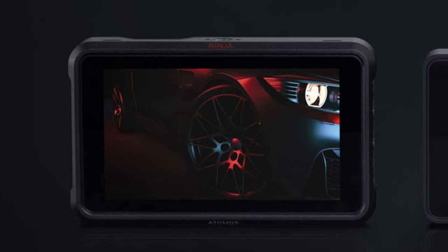The original Ninja V can capture ProRes 422 and DNxHR — both in 8-bit and 10-bit. For ProRes RAW, you can capture up to 4K 30p and 4K 60p. Beyond that it was really pushing its limits, including the limits of the SSDs. You also now have the option to capture HEVC H.265 on the Ninja V by paying an activation fee of $99, bringing the total to around $694.